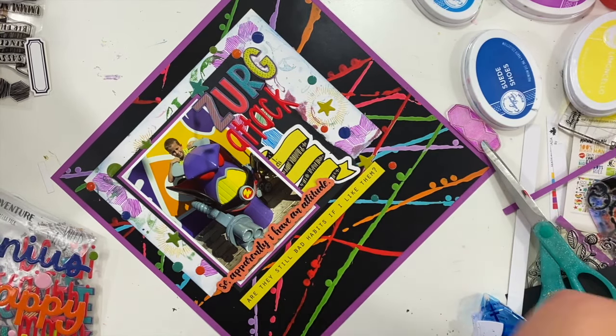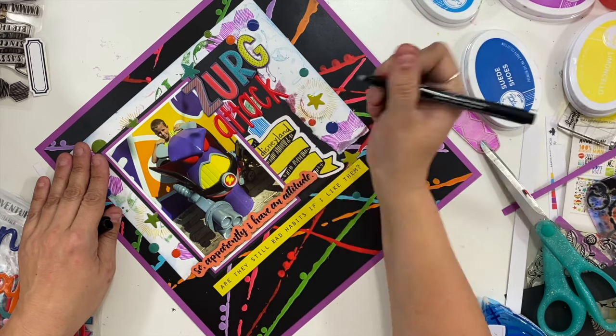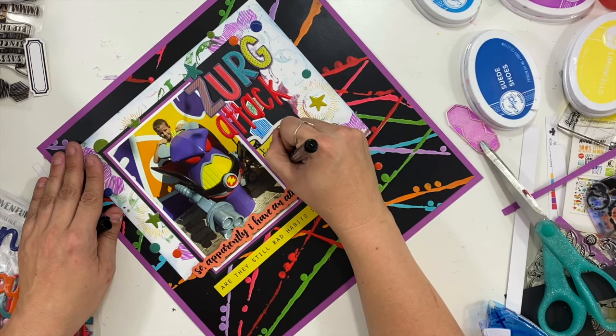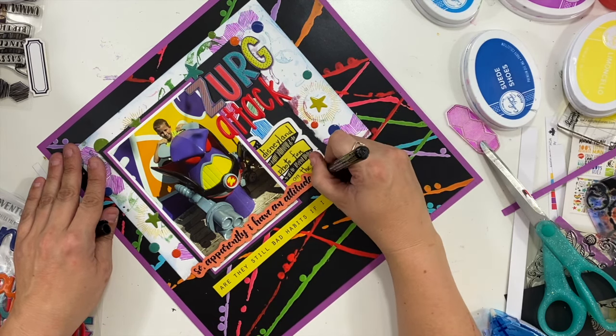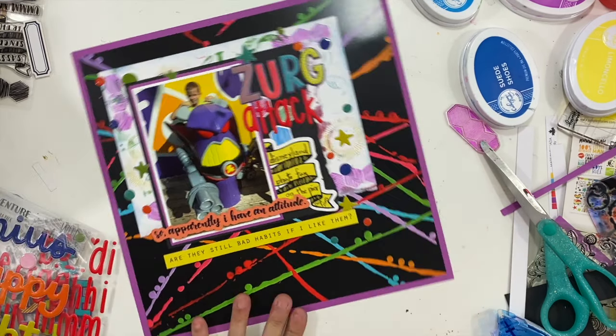I'm going to take a marker and do a little bit of journaling just on top of this yellow banner. I don't have a ton of things that I need to say — this is just one of those fun Disney photo ops that happen all over the park. So that's just kind of what I'm documenting: that we're having some Disneyland photo fun on the pier over one of our school breaks.